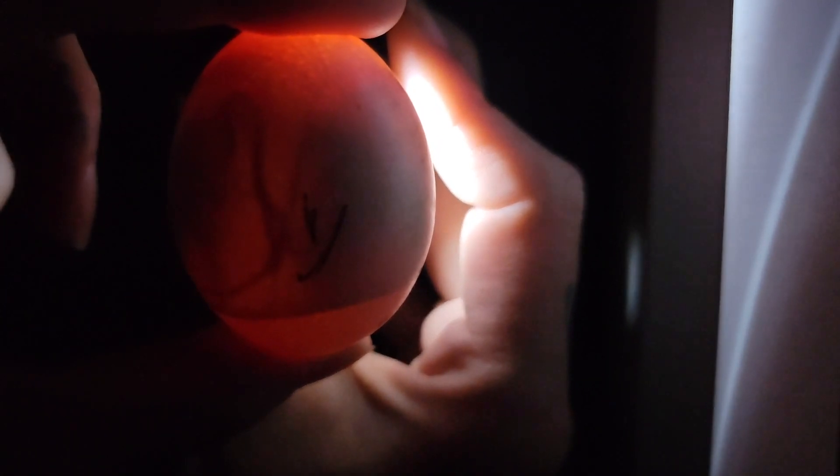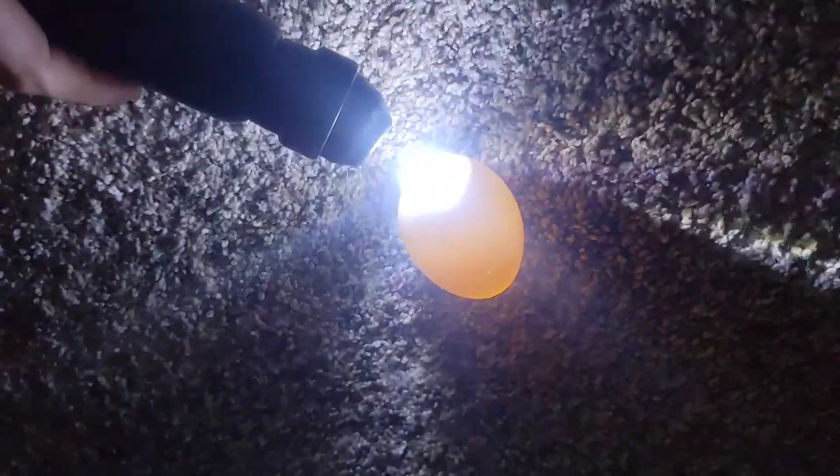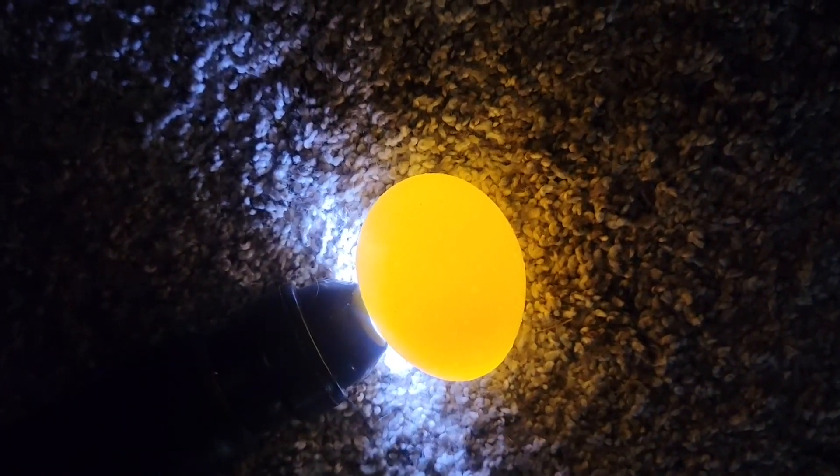This one's halfway done — look at him move. You can tell that this one's not fertilized because you can see right through the egg immediately; it's lighting up and you can see the yolk.